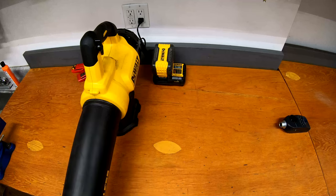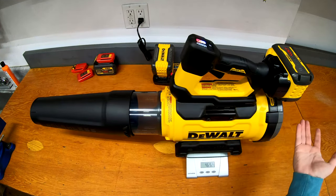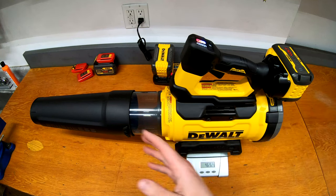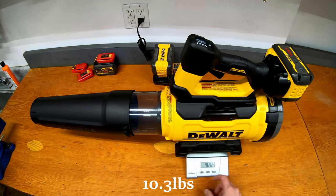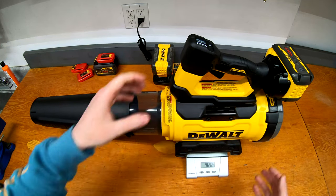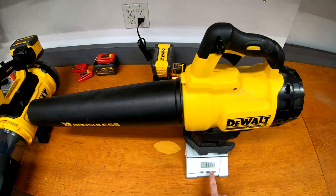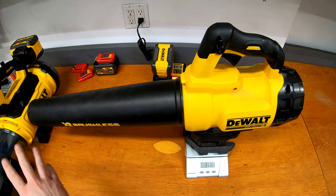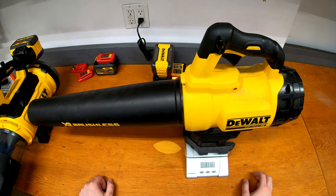The other thing you'd want to know is how much it weighs. With the 9 amp hour battery — about the same weight as the 12 amp hour — it's 4,692 grams, right around the 10-pound mark. The old 20-volt blower with a 5 amp hour battery is 3,117 grams, or 3.1 kilograms. So it is a few pounds lighter, but that's to be expected given the bigger battery and higher airflow on the new one.